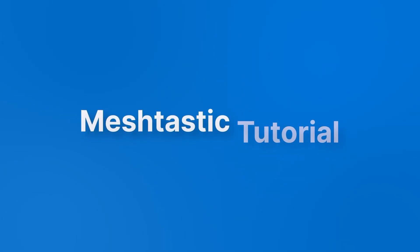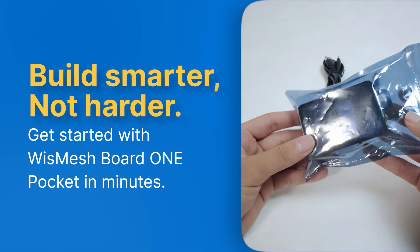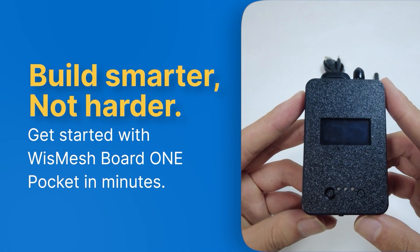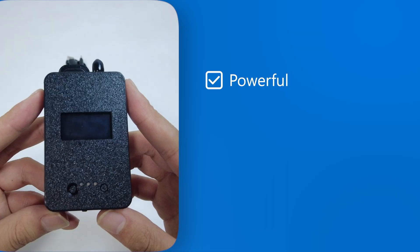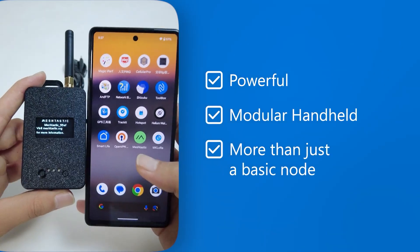Hey there! Welcome to our Meshtastic tutorial series. Today we're taking a hands-on look at the WizMesh Board OnePocket, a modular, handheld device built for serious Meshtastic users who want more than just a basic node.